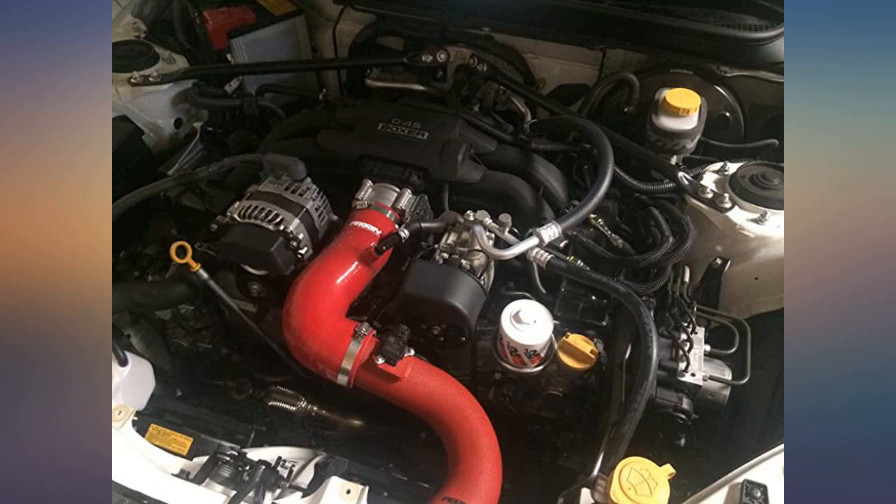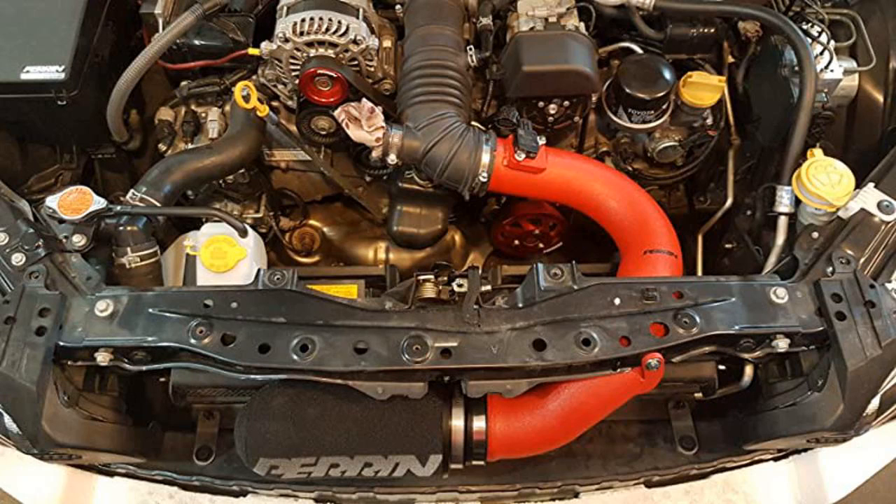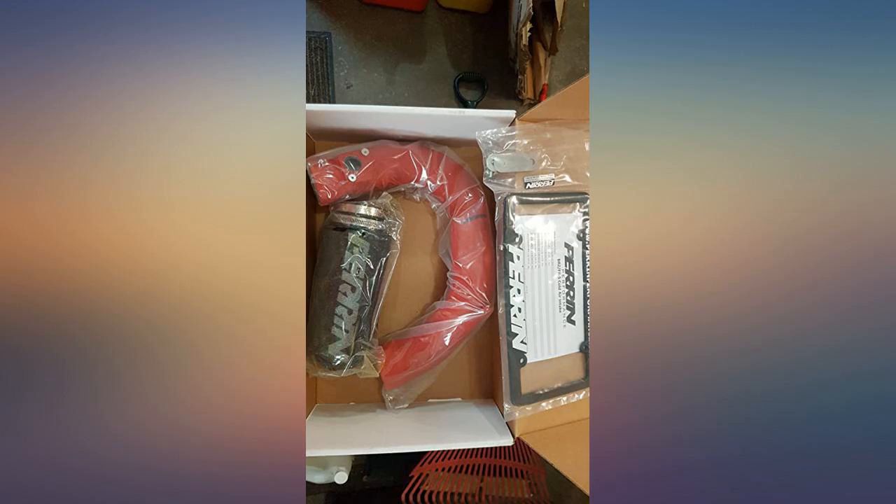Took about 40 minutes to install and everything fit perfect. My only issue is that every once in a while my check engine light comes on, so I might need to get a tune as well.